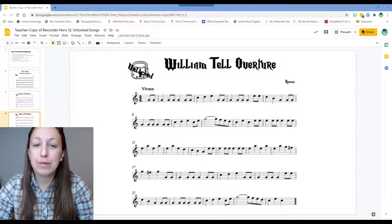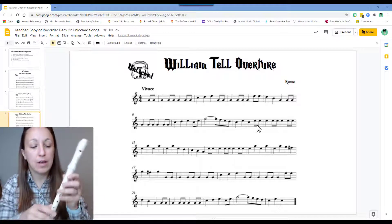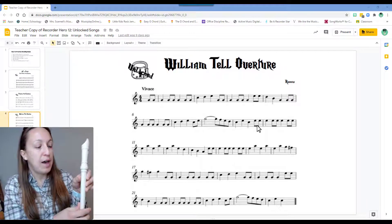Hi, everyone. On this play along for the William Tell Overture, there's just a few tricky things to remember. We have the high G and high A, which are fingered like low G and low A, only we have the half-hole fingering in the back.